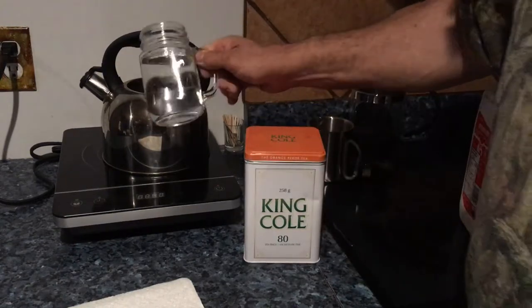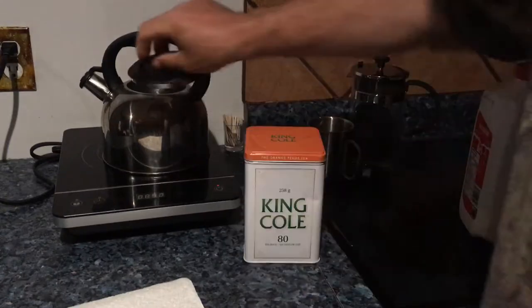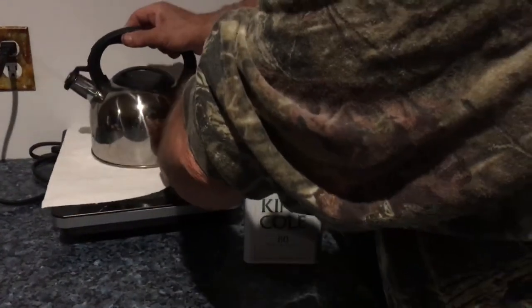There — as you can see, I just put approximately one liter of water in there. I'm going to put this paper towel underneath.